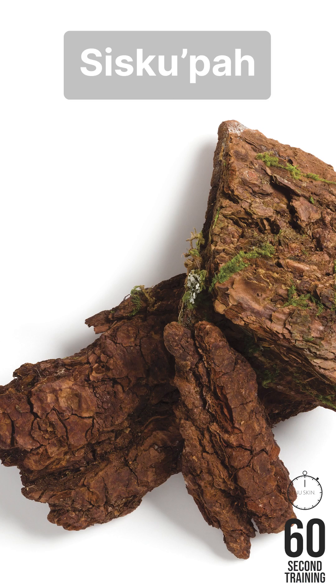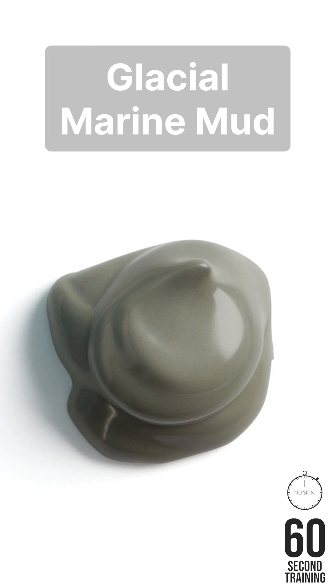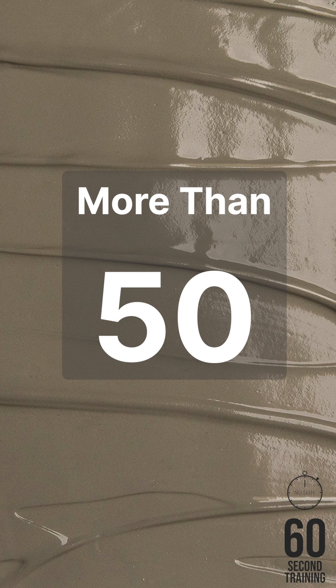Siscapa is the ground bark of a coastal conifer treasured for its skin-buffing benefits. Glacial marine mud is obtained from a remote glacial estuary in the Pacific Northwest. It contains more than 50 skin-beneficial minerals and trace elements, including zinc and sea botanicals. It draws out impurities from the skin without robbing it of precious moisture.